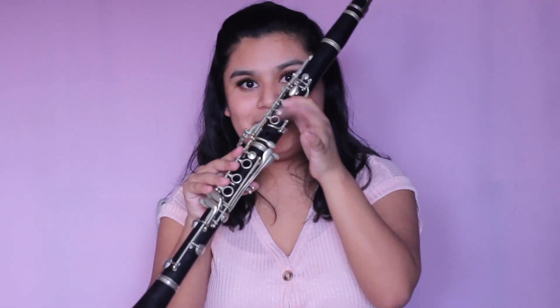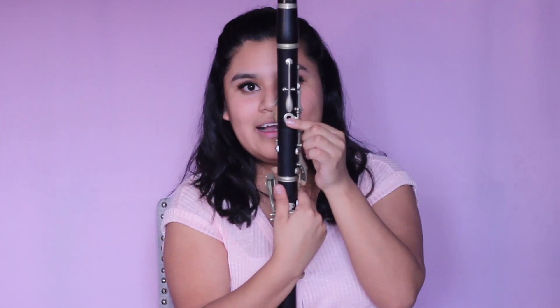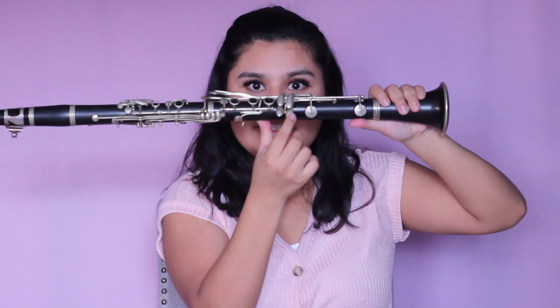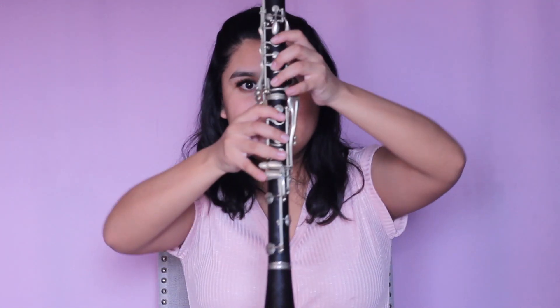The first note in the E major scale is going to be E. The way we're going to play the E is having all fingers down on the left hand as well as the right, then your back thumb on this back keyhole, and your pinky is actually going to be on this key pressed down as well. So this is going to be E.